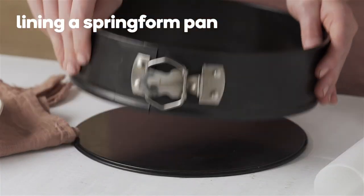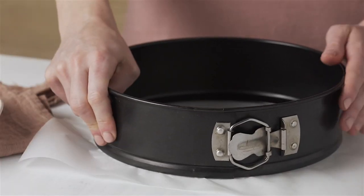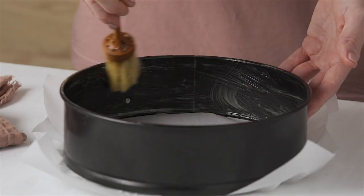Release the side clip and lay a square piece of baking paper that is larger than the base over the removable base. Replace the side and secure the clip, then grease the sides.